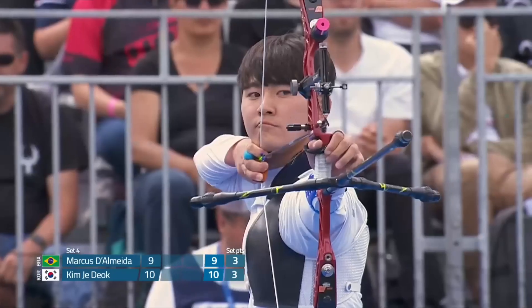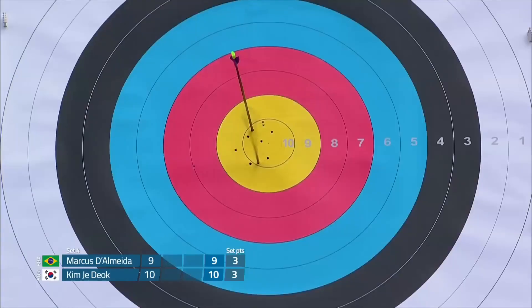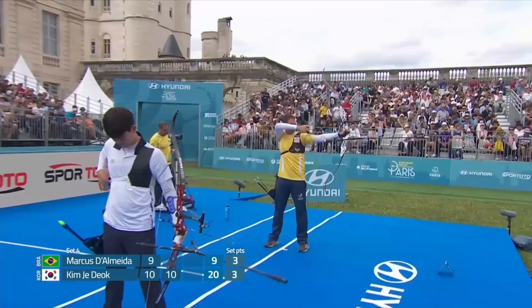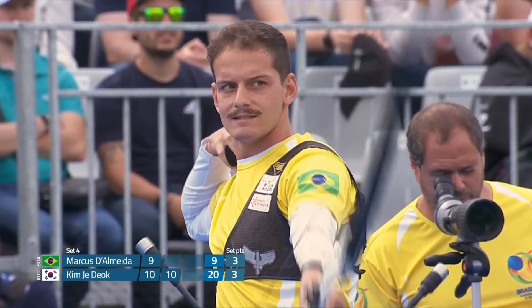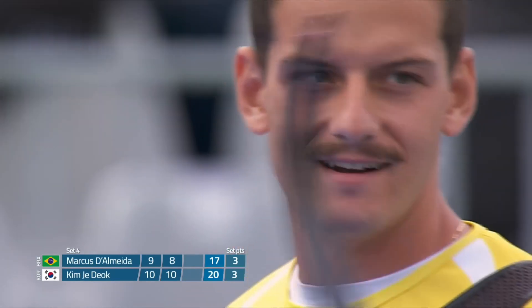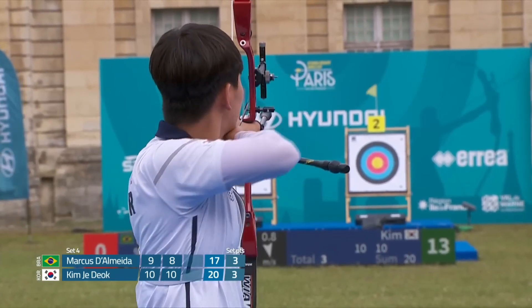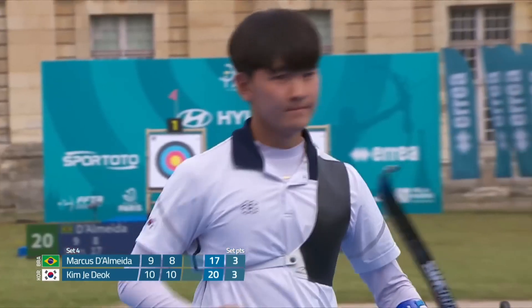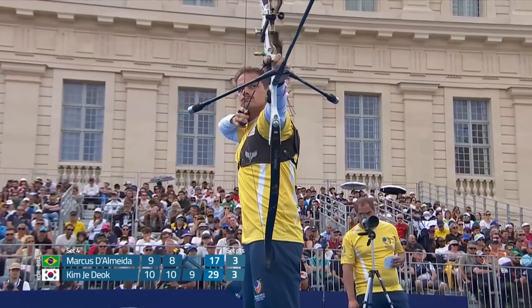This is a thing of fine margins now. Should one of these athletes take this fourth set, they really would be in a great position. You can see the response from Dalmeda — there is a 7. So an 8 is enough for Kim to go 5-3 up going into the final set. That is more than enough for 29, his second best score so far.